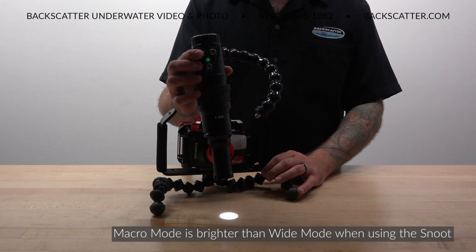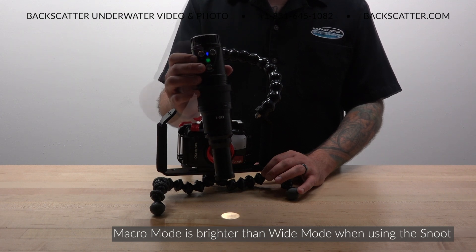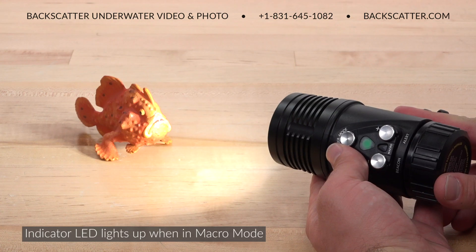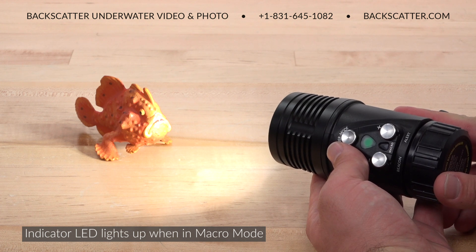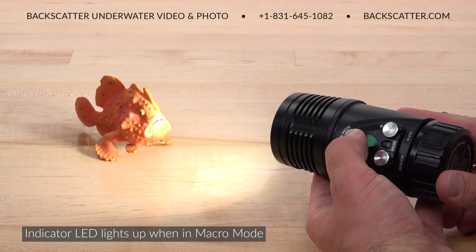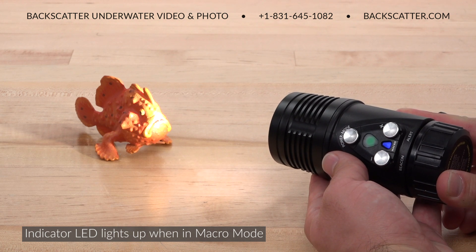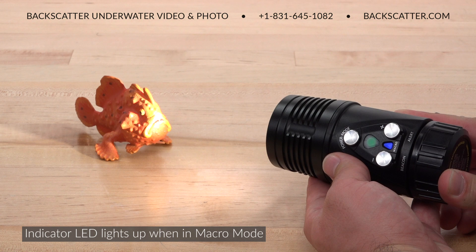In wide mode with a snoot, the light will appear less bright than in macro mode, as the macro mode has been focused to optimally work with the optical snoot. To help avoid making the mistake of shooting in wide mode with a snoot, there's an indicator light to conveniently show if the light is in macro mode. You'll save battery power and increase brightness by using macro mode for snooting.